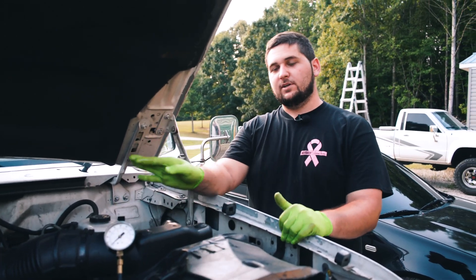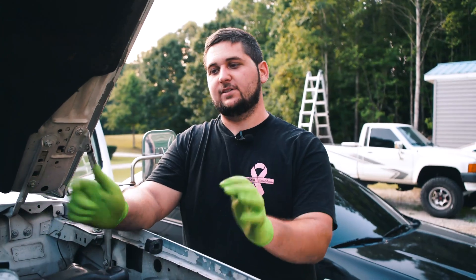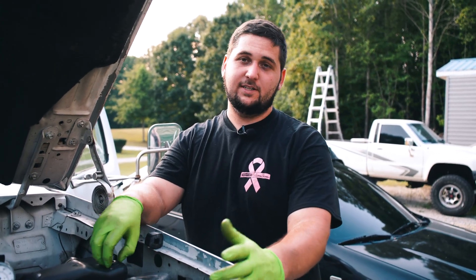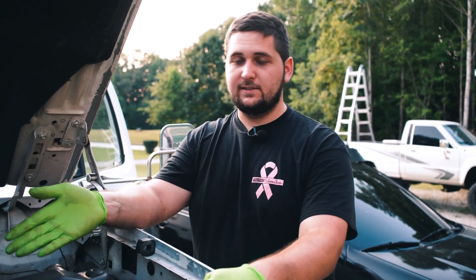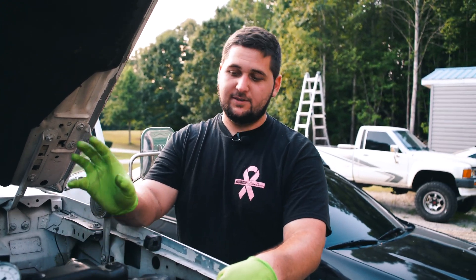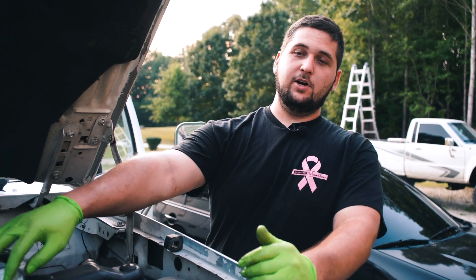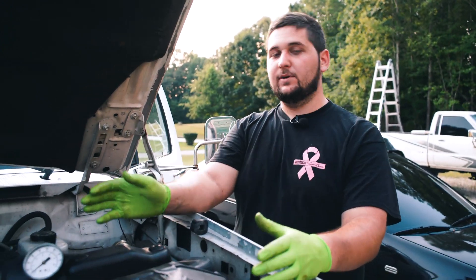Now what I'm going to do is turn it over. For those of you guys who have your truck running and want to check your fuel pressure to see if maybe that's causing a power loss or something, it's the same way — you'll just crank it up and watch the pressure. For this truck, it will not start, so we're just going to turn it over and watch this gauge to see what kind of pressure we're building.